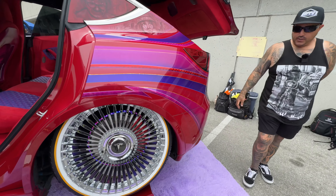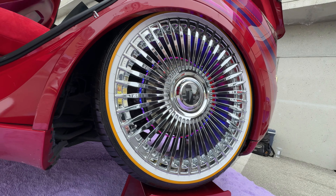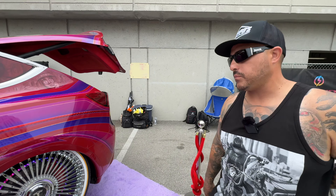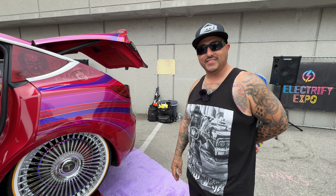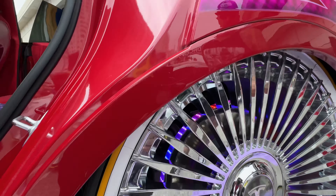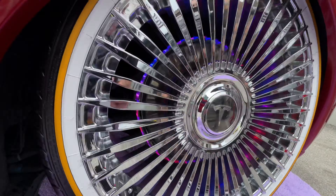Tell us about those wheels. These are 4G Auto 22s. FCK Lighting sponsored us on the wheel well kit, and they have a custom center floating Tesla center cap — so when you're driving, no matter how fast you go, the Tesla sign stays upright. And the tires? Vogue is one of our biggest sponsors — they give us about four sets of tires a year. Those are custom made with white walls and yellow stripe, to keep it in the lowrider theme.